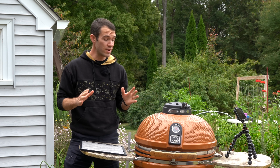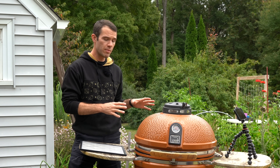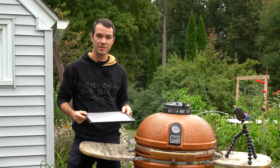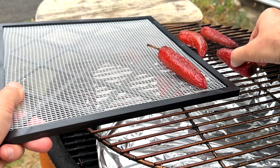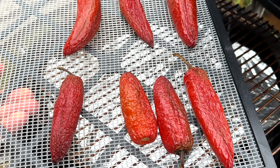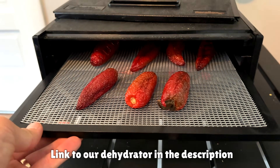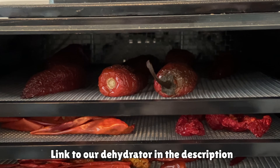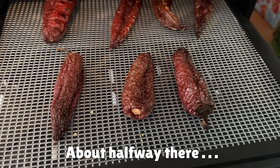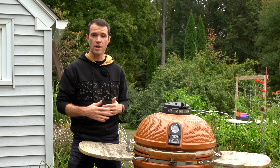After about three hours total smoking time, the peppers are starting to shrivel up and become quite discolored. I think they have plenty of smoke penetration at this point, so I'm going to take them off, put them on my dehydrator tray, and get them in the dehydrator. You could cut the peppers in half and remove the seeds before dehydrating to make them dry faster, but most chipotles you buy are whole, so I'll leave them whole. Drying may take anywhere from 8 to 24 hours or longer, depending on your temperature — I typically go between 120 and 130 degrees Fahrenheit, which usually takes around 24 hours.